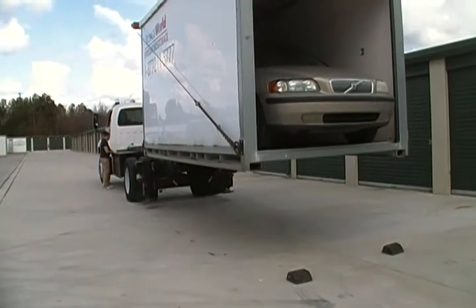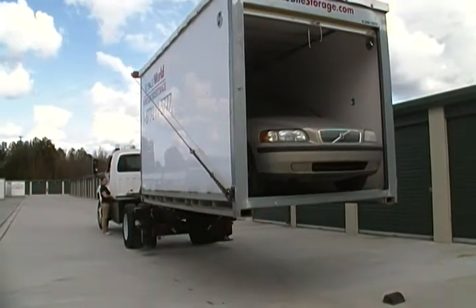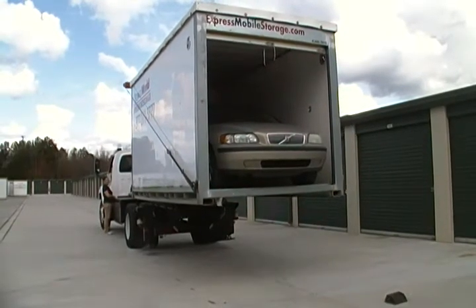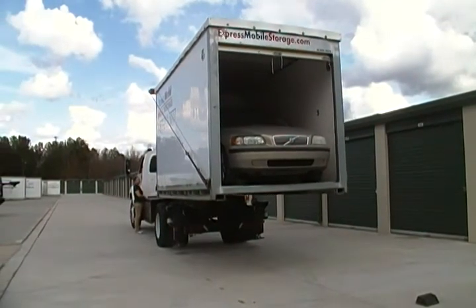I just wanted you to see how this works. Now she's going to take it back to the cab — not that we'd be carrying vehicles down the road — but it's a very powerful lift and very gentle at the same time.